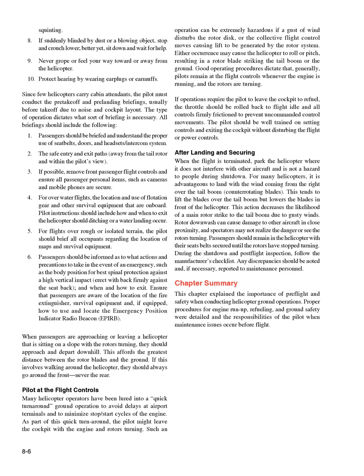Pilot at the Flight Controls: Many helicopter operators have been lured into quick turnaround ground operations to avoid delays and minimize engine stop/start cycles. As part of this, a pilot might leave the cockpit with the engine and rotors turning. This can be extremely hazardous if a gust of wind disturbs the rotor disc or the collective moves, causing lift to be generated. Either occurrence may cause the helicopter to roll or pitch, resulting in a rotor blade striking the tail boom or the ground. Good operating procedure dictates that pilots generally remain at the flight controls whenever the engine is running and the rotors are turning. If the pilot must leave to refuel, the throttle should be rolled back to flight idle and all controls firmly friction-locked to prevent uncommanded movements.